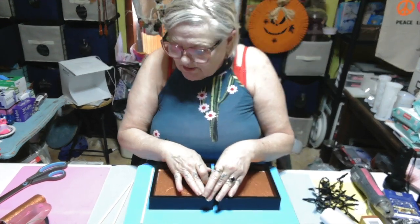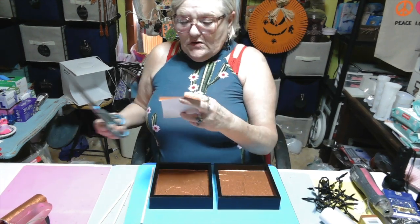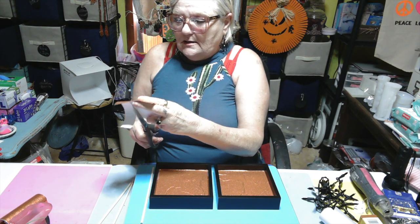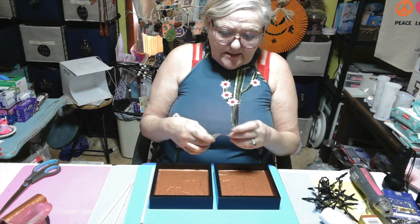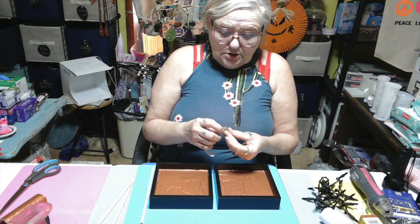Yeah, that's too short. Alright, get another little piece. Get it, get it.